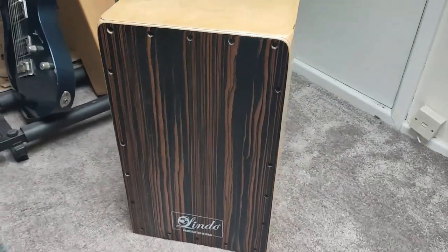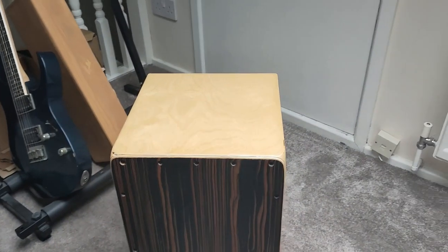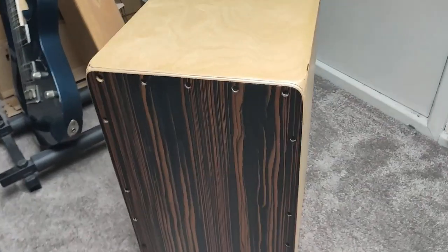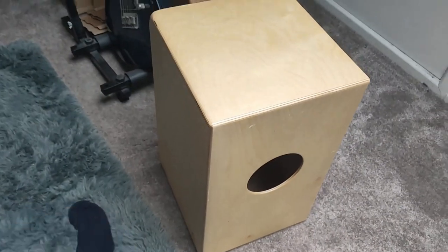I have one that was built in Spain by a company called Lindo, and although I've used it in a lot of songs to give the drums a lovely live texture and layer, it also shines massively as a footstool. Cajons are simple in nature, and I've seen them made out of pretty much any and all wood. My one here is made out of an ebony front and a maple back and sides.